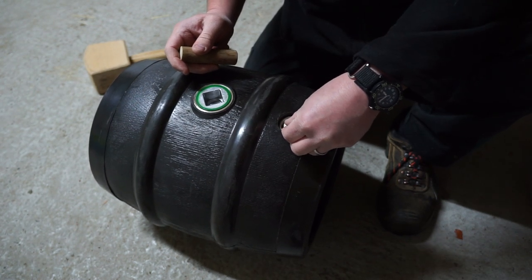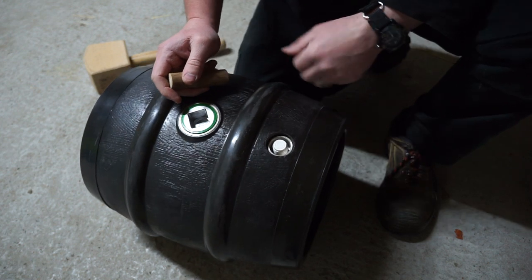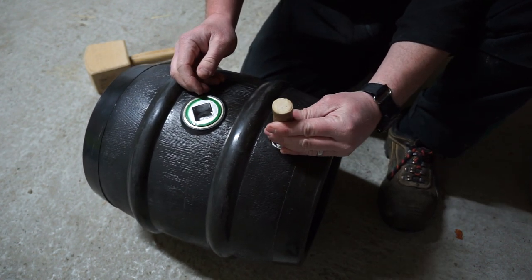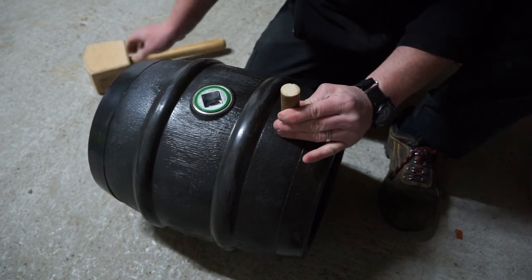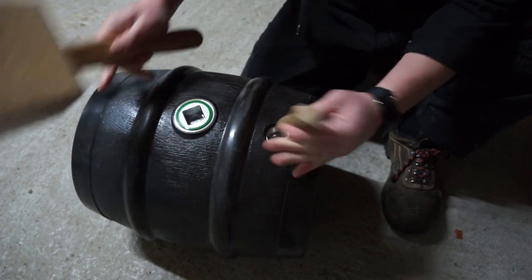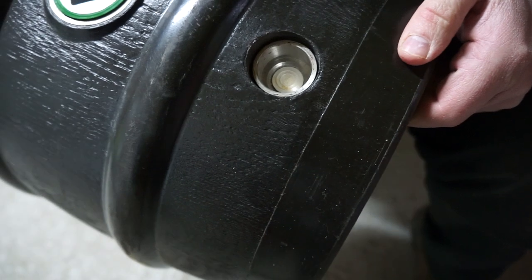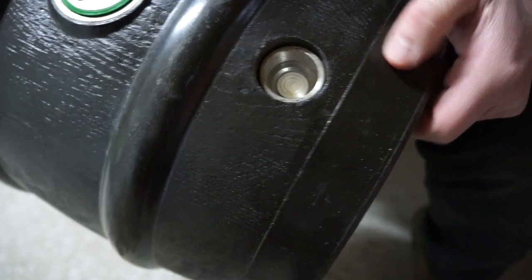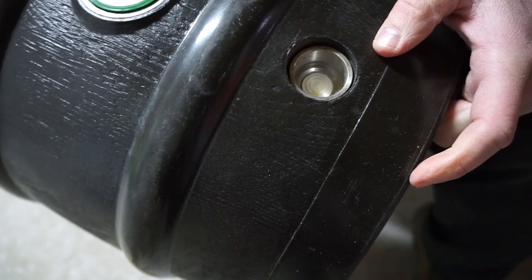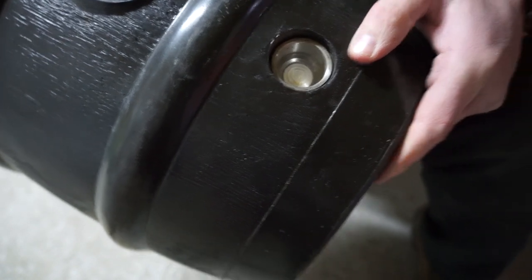So I just put the little bung on the inside, sitting just inside the beveled edge, and try and keep this kind of central — even — and whack. And you can see inside there it's just flush with the inside. The broom handle doesn't let it go any further. And that's it.